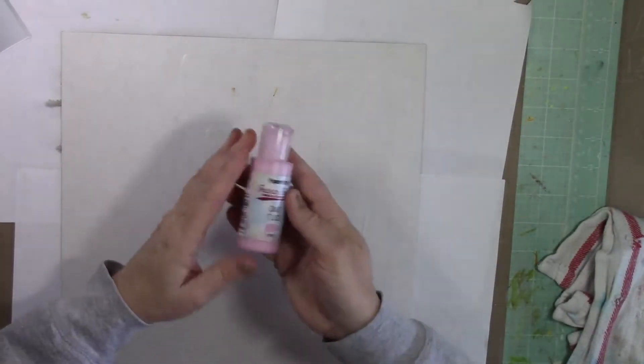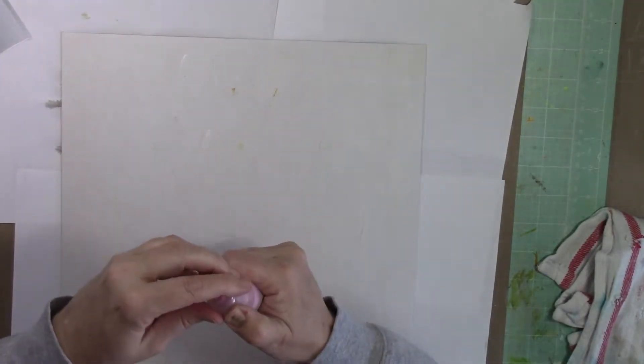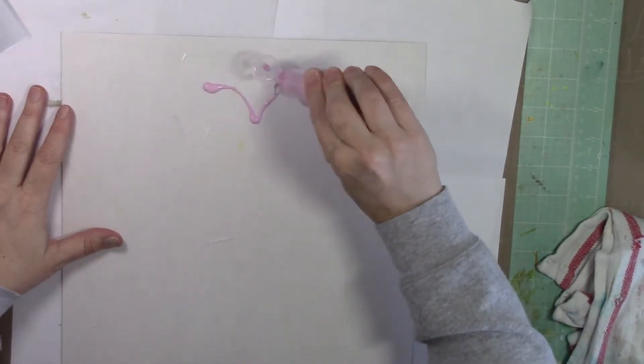Now I'm going to take a couple of colors of the fresco finish paints. I'm using cotton candy and pansy — these are in the store, at least they were in the store when I did the video.